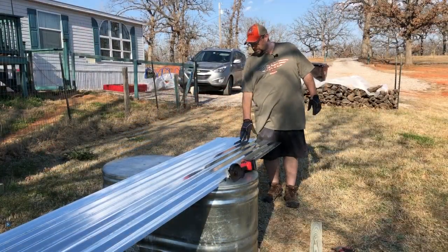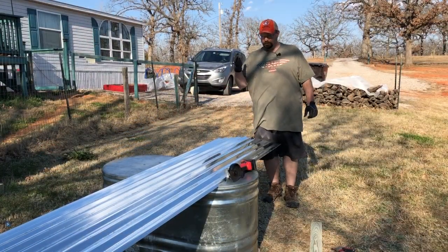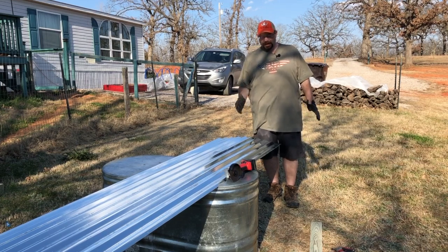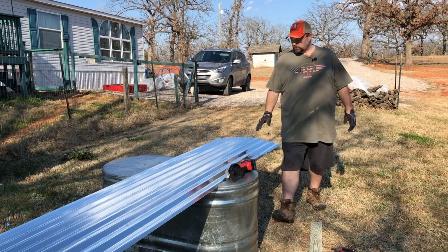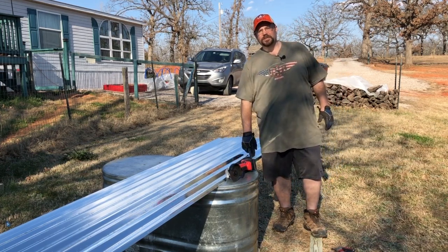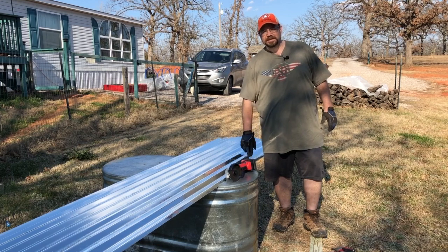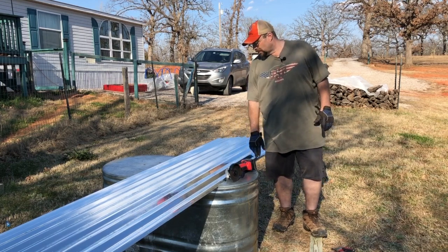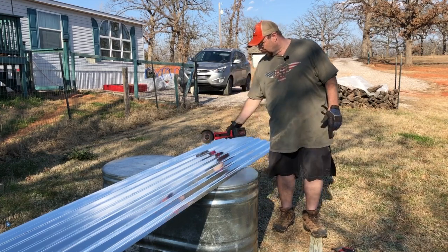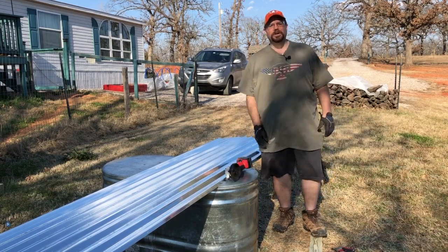Now we've got all the wood cut. We're going to trim up the metal to the same measurements — eight foot and three foot. We have to mark it with a Sharpie because a construction pencil isn't going to work on metal, you can't really see it. We put a straight edge down and then cut it with our angle grinder, and it works pretty well.